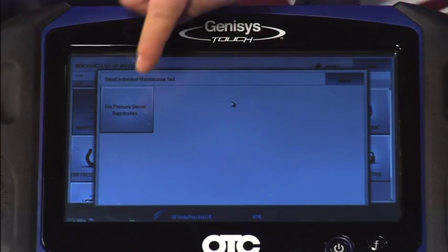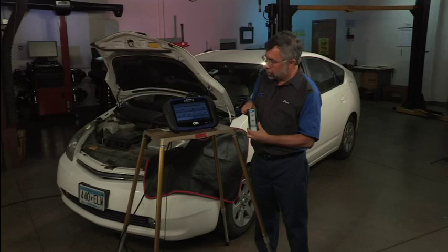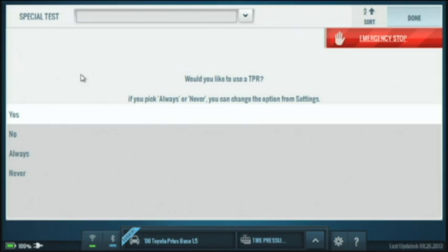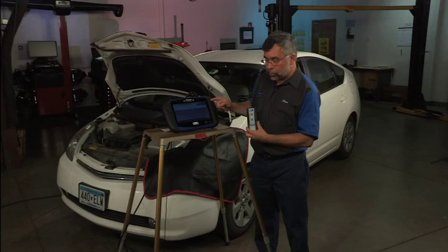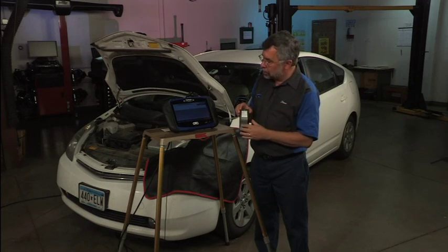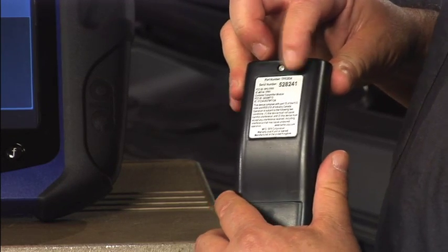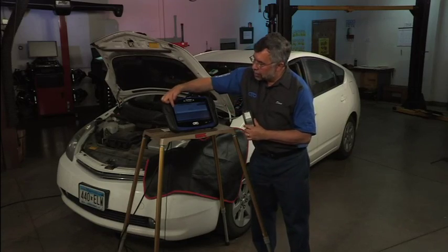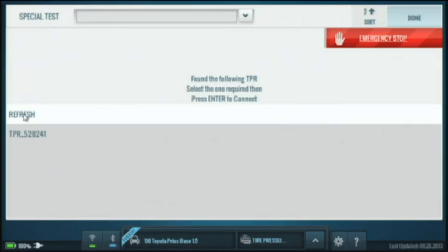It's going to ask me to do tire pressure sensor registration and go out to search for the Bluetooth TPR. I'll tap yes — it's now searching for the TPR. The Bluetooth is trying to register to one another, and while it's doing that it'll ask you for the serial number, which is on the back of the TPR. The serial number is 528241. It found my TPR — TPR 528241, the exact same device — so I'll tap on that.